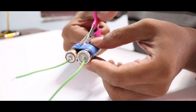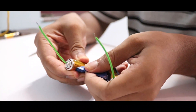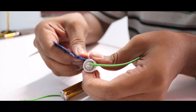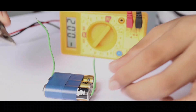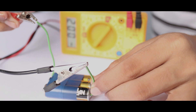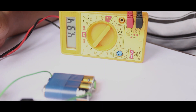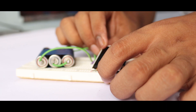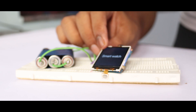Then I attach one more battery to increase the voltage. Now the voltage is around 4.9V. I try to power on the circuit with the battery — it's working fine, so let's move to the case.